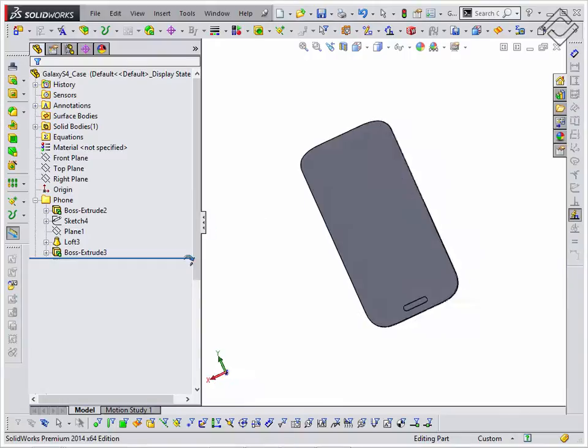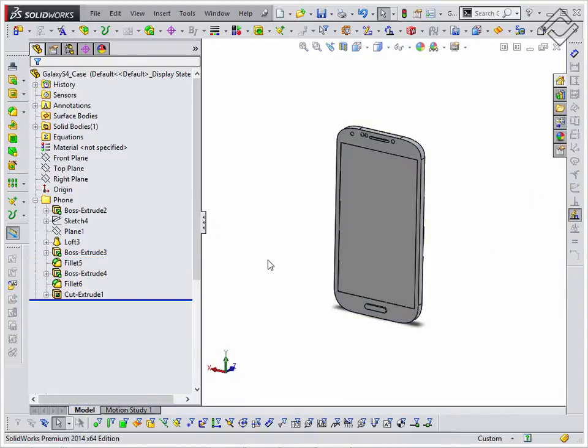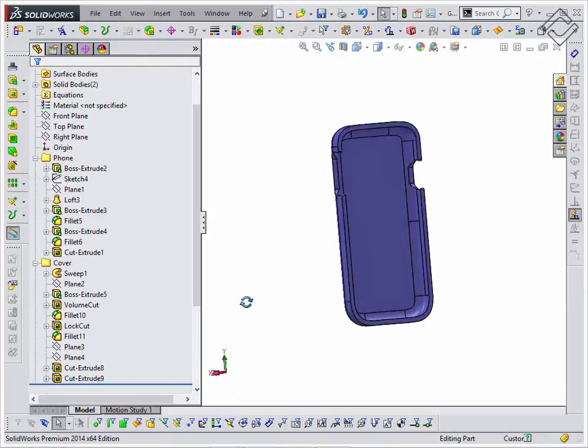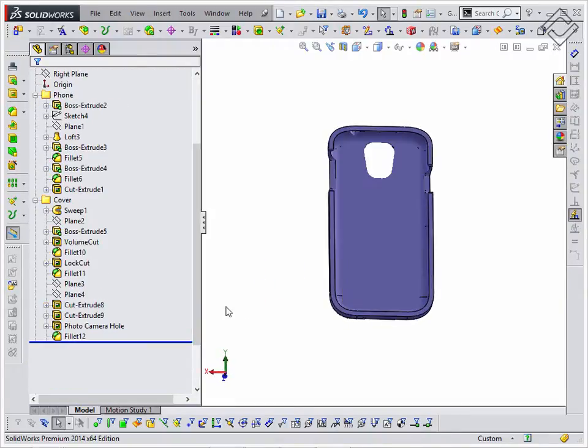Let's start from creating the model of the case in the Silvers part environment, applying the Base Silvers feature. Do not forget to cut all needed holes according to the front design.